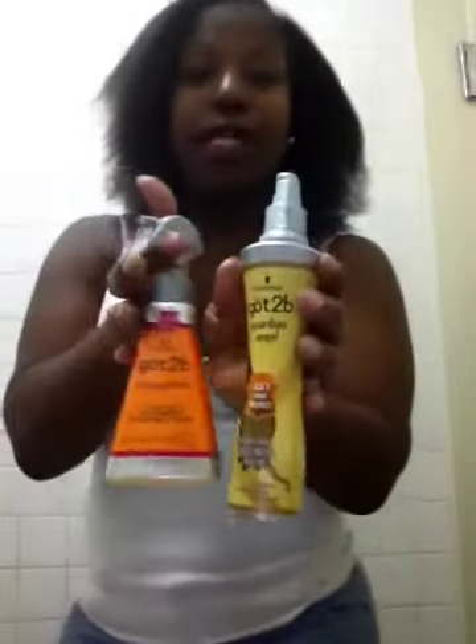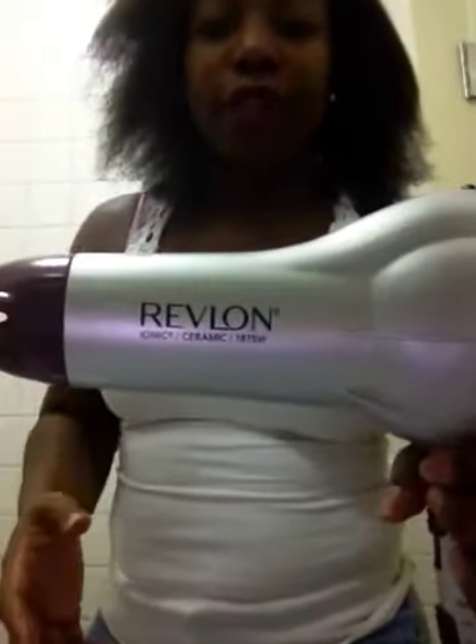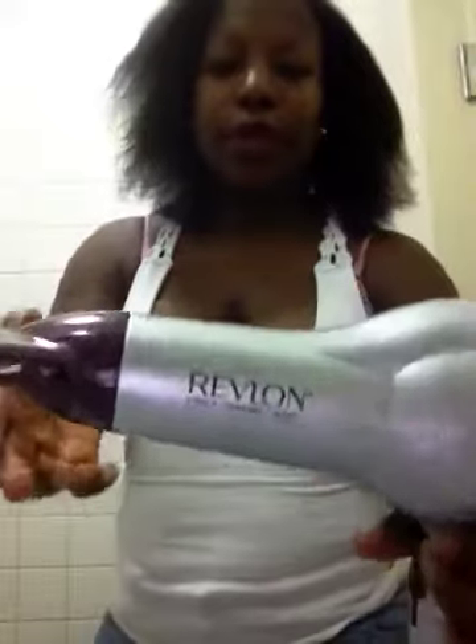My hair looks fine to me with the Got2b hair protector. Now, one of the best blow dryers I've tried — I just went out and bought the Revlon Ionic Ceramic 1875 watts. From soaking wet hair it was quick, I can't complain.